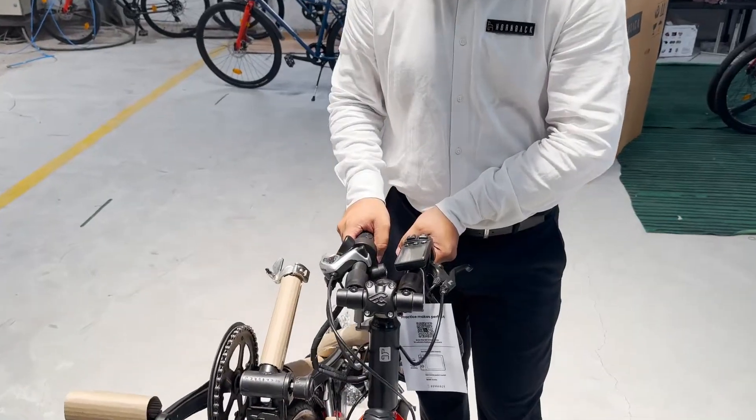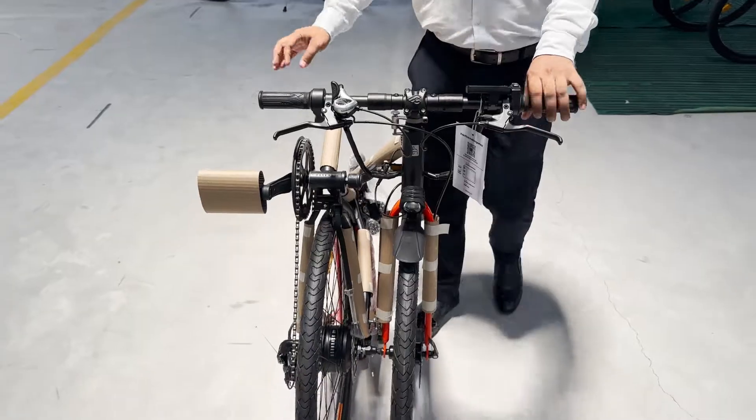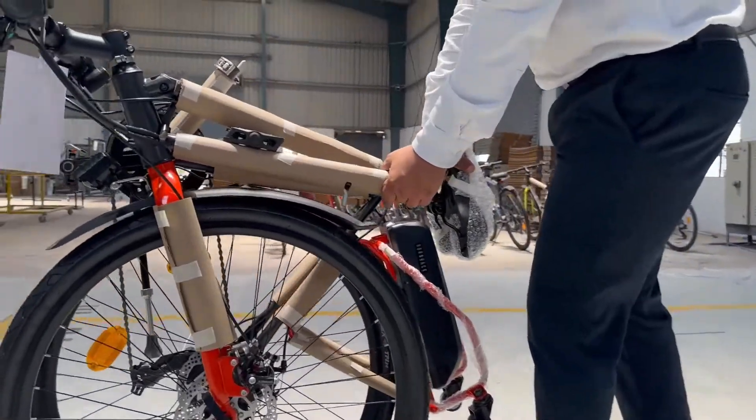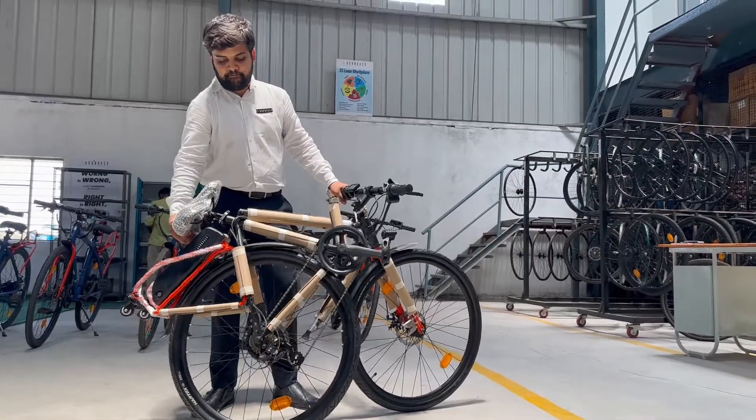Before you proceed, unlock the handlebar by pushing it outwards, as shown. Now, all you've got to do is unfold, remove the protective packaging, and ride away.